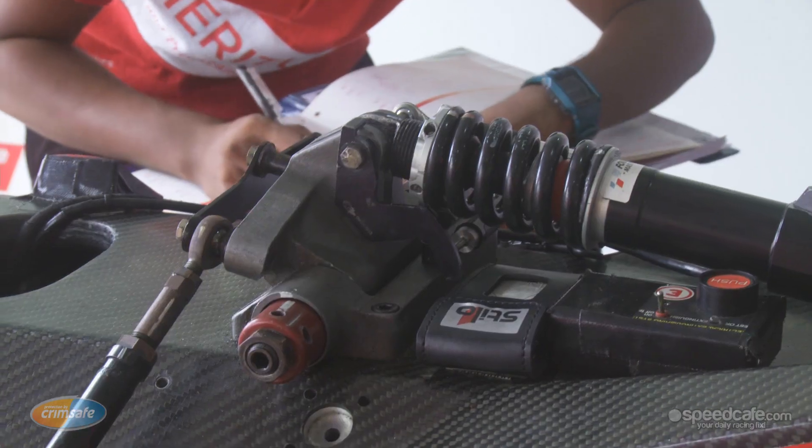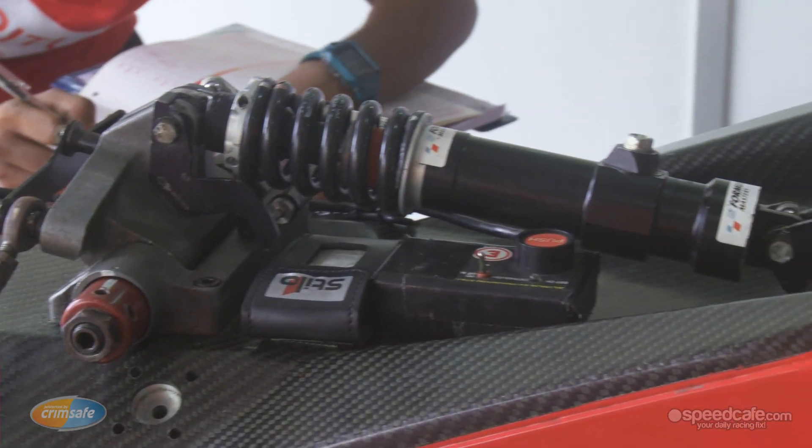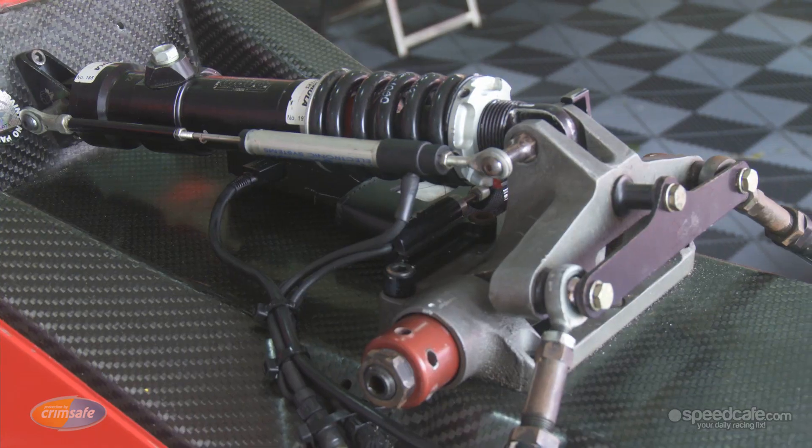Coming back here, we have a monoshock suspension — one damper. We have an anti-roll bar which is on disc springs, so we can adjust it from side to side. It's multiple adjustable.